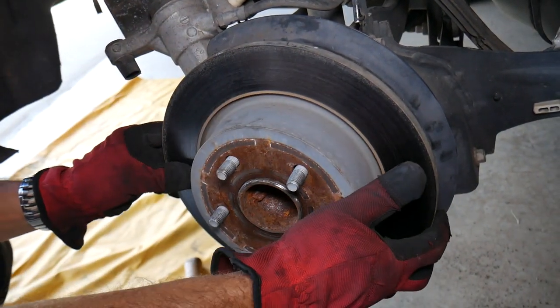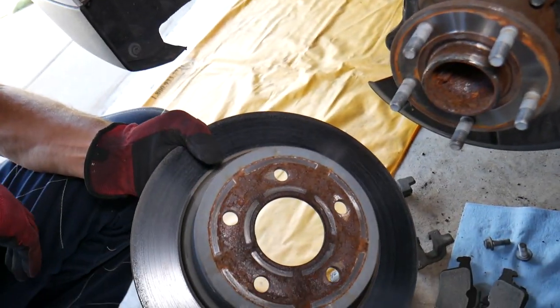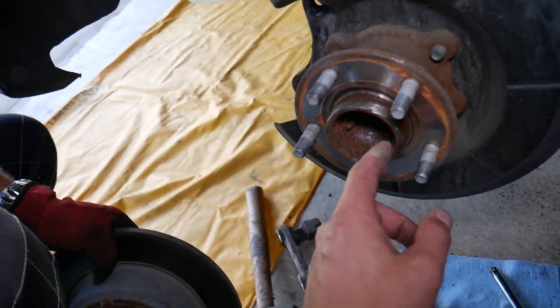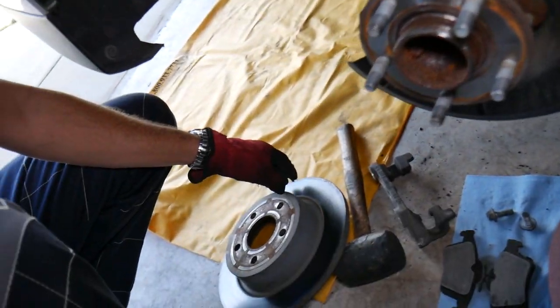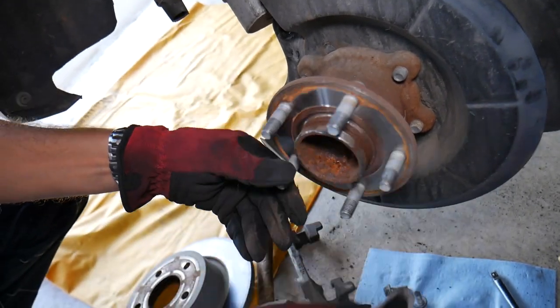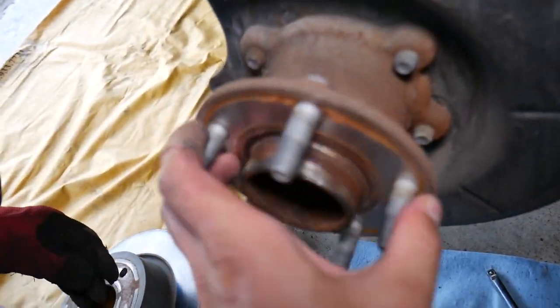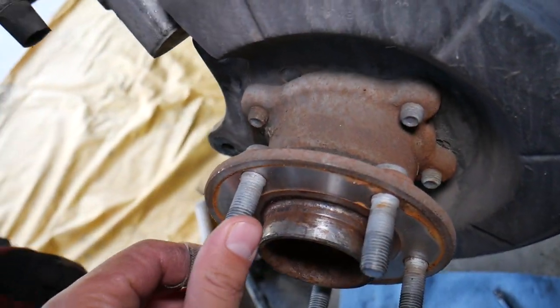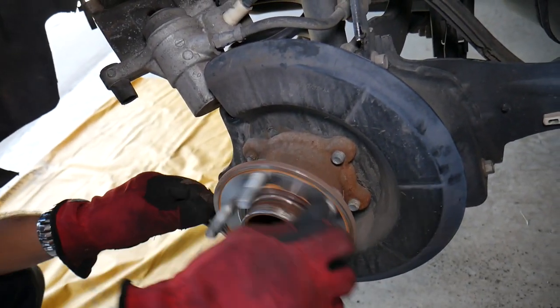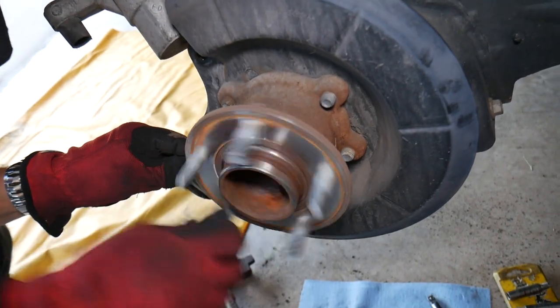We can remove the rotor just like that. We recommend getting sandpaper to clean the hub surface really well — clean the holder thoroughly. If you're installing the old rotor, this is important because deposits and rust prevent the rotor from seating correctly.